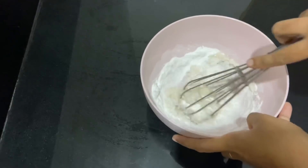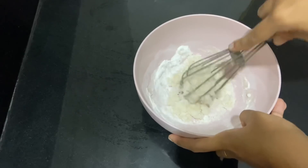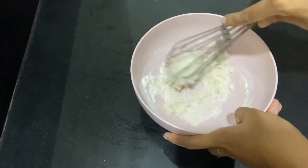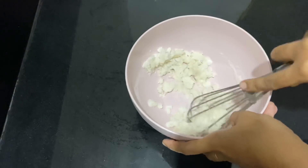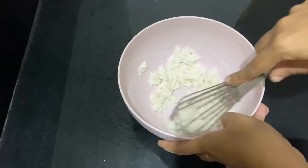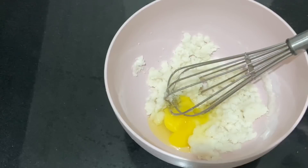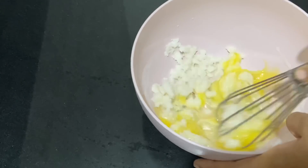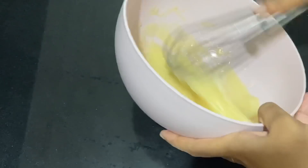Add a spoon and mix for a few minutes. I'll mix it in a good way. I am going to put a 1-2 mix in the pan.